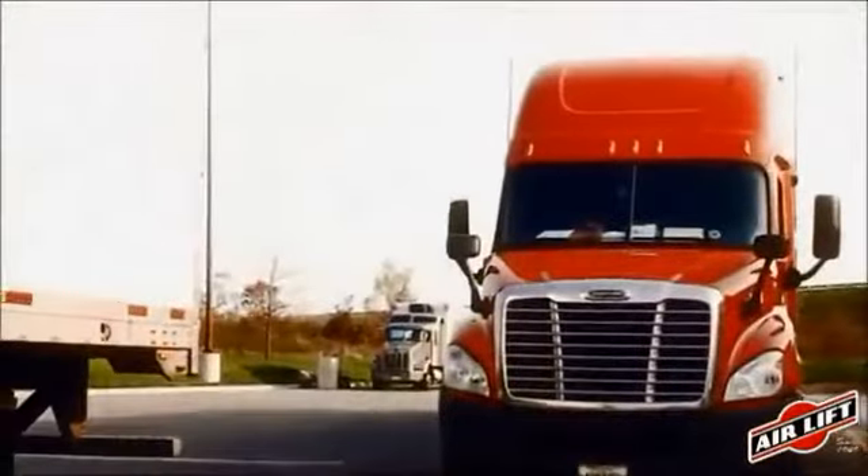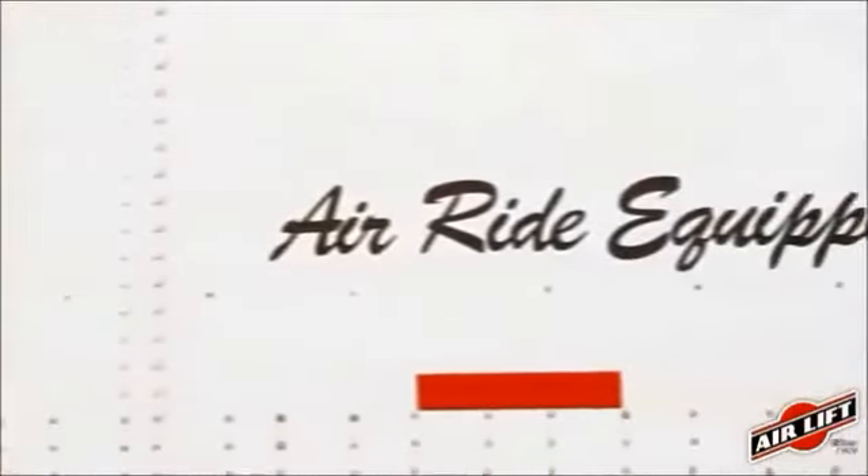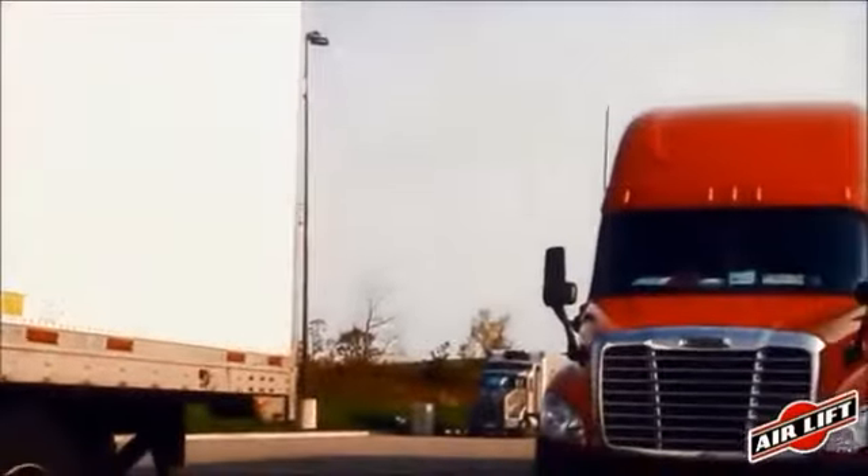More than 90% of semi-trucks on the road today use air spring suspension because the adjustability of the air spring allows drivers to customize their load support depending on the load they're carrying. And no form of load support is more comfortable than riding on air.